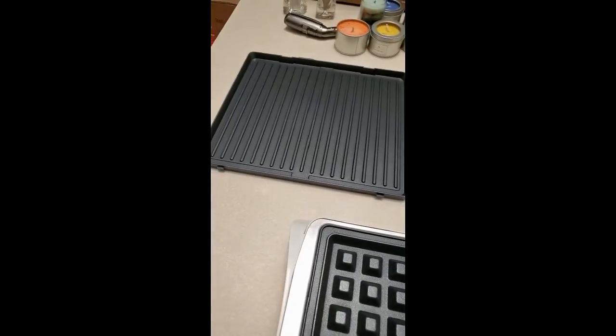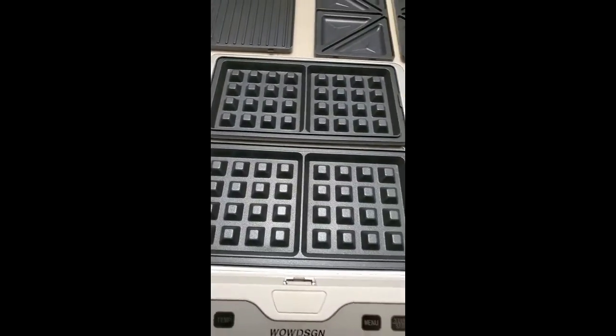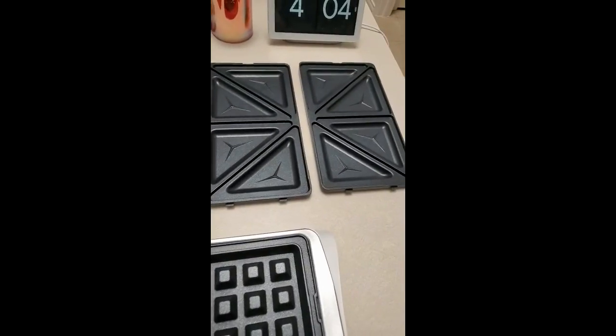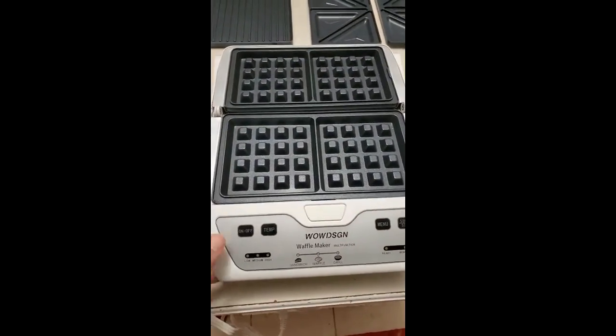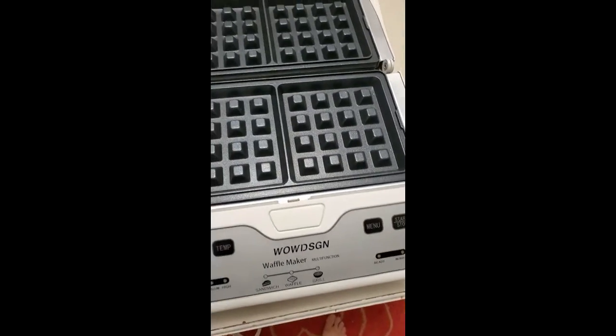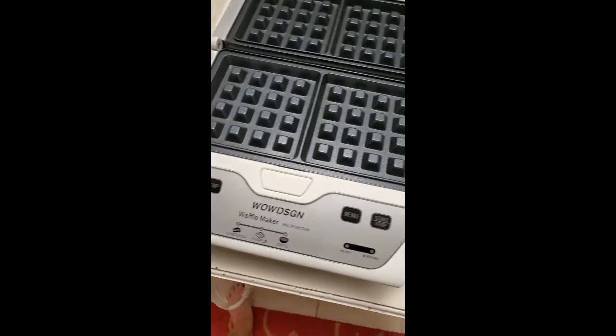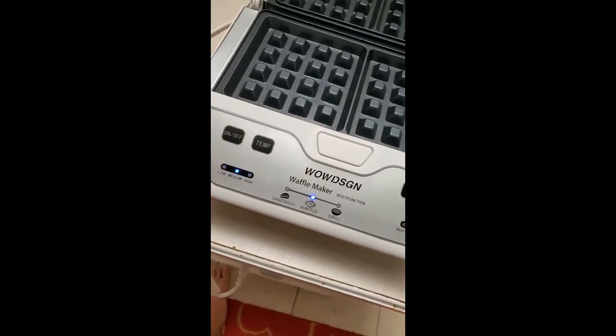There is a griddle on there — I don't plan on probably using that, but it's there. Mostly it's going to be this and the panini side. I have a panini maker like this that I gave away because I didn't have room, but I have room for this. The other maker was a little bit bigger than this one, and it was a very old one.